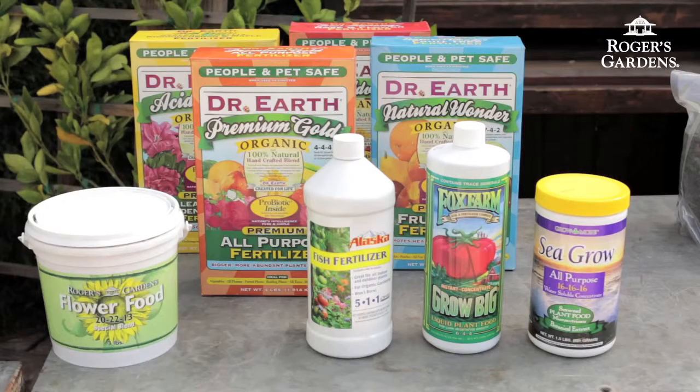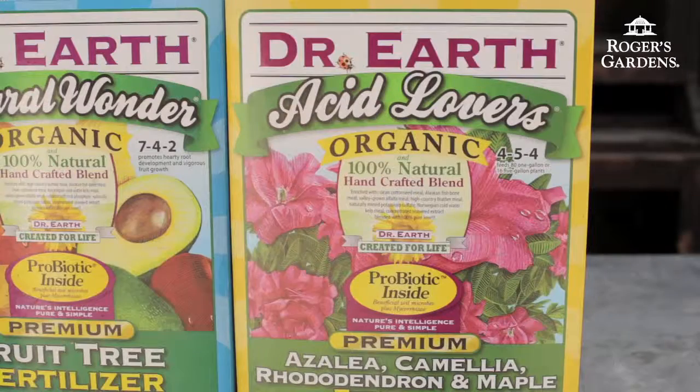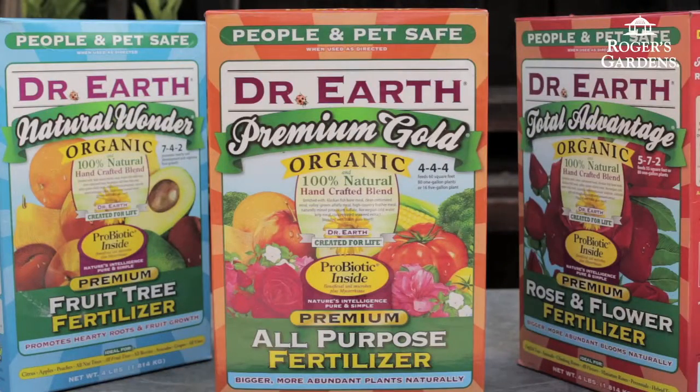So why do we fertilize plants? Just like people, plants need food to grow. There are different types of fertilizers for different plants. Some of them are specific — for a citrus tree you need a citrus fertilizer. For an acid-loving plant like camellias and azaleas you need an acid-loving fertilizer. But for most plants in general, just an all-purpose one will do just fine.